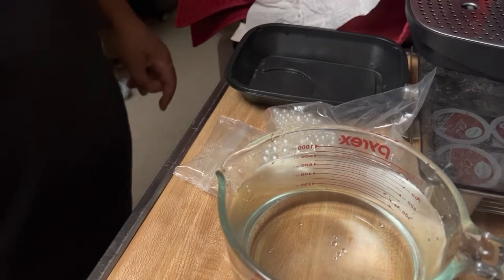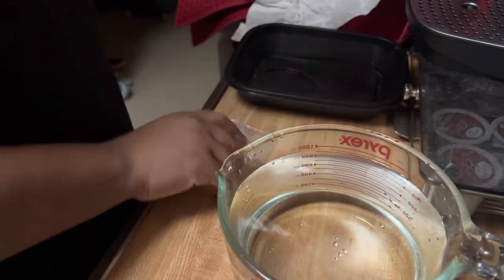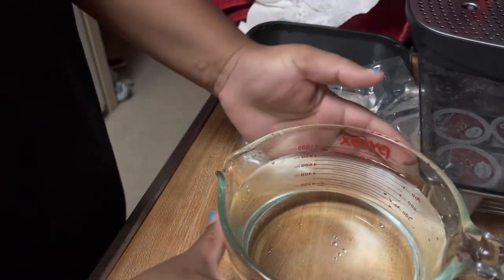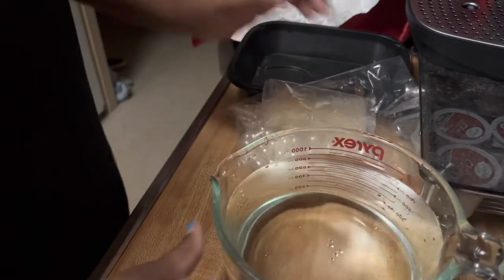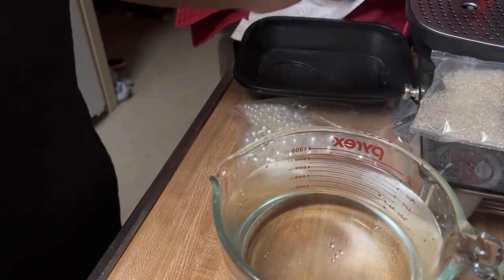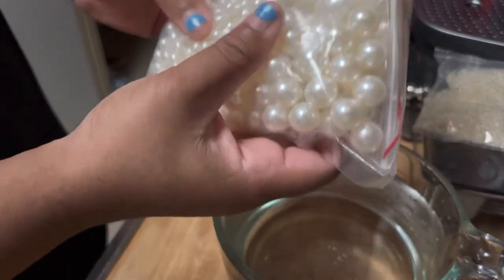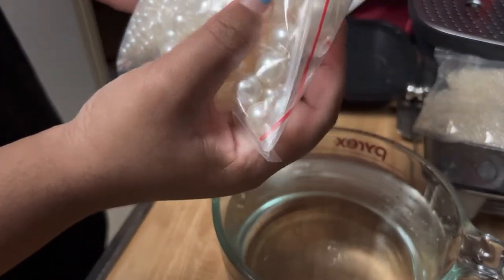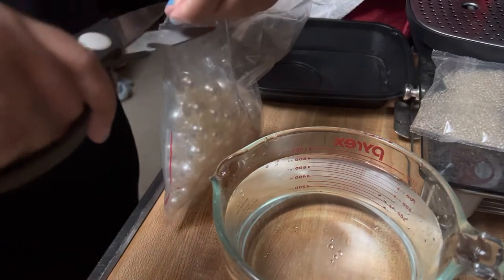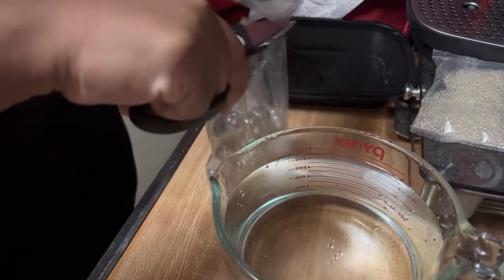So what you're going to need is your magic pearls, you'll need your water beads, some water, and a bowl to put them in. Now, I got these on Amazon, so when you get them, you'll get three size pearls in the pack. And if my scissors will work, I will open the pack. I'll show you guys.